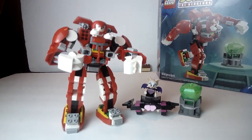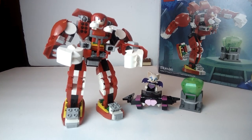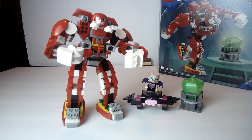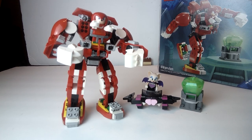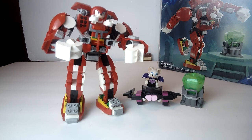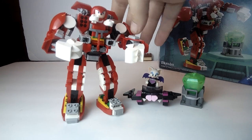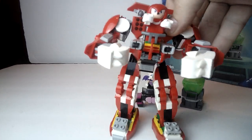You get Knuckles in it, and you also get another character named Rouge. I'm not really too familiar with Rouge — I'm sure she was in the games at some point, but I just don't remember her name for some odd reason. At any rate, you got this really nice, beefy mech.